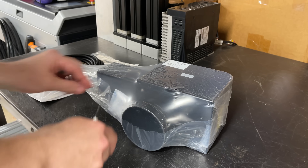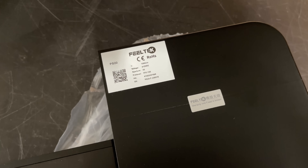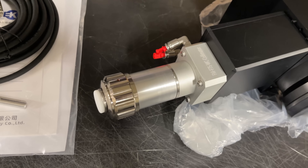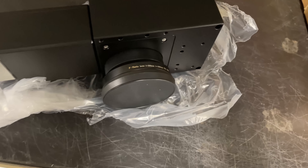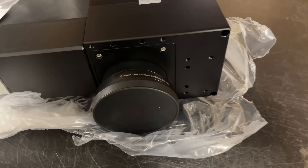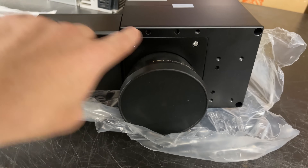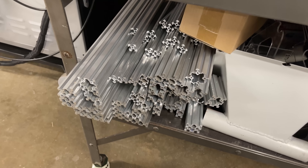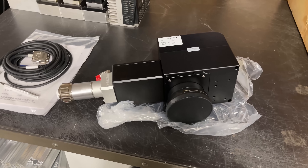Let's start by taking a look at the scan head. It's a FuelTech PS20 scan head and you can see it has the QBH connector here for my laser source. Looks like we're going to need some water cooling. I wanted to take a look at it and see what kind of mounting points it has — looks like there's some spots on the bottom. I have a big pile of extrusion here, so I think I need to come up with a temporary stand for it while we're testing it out.